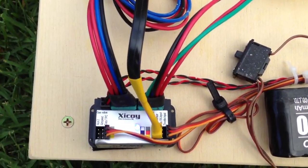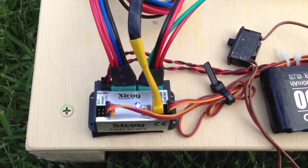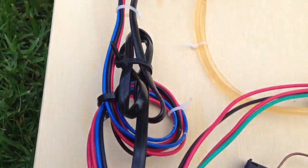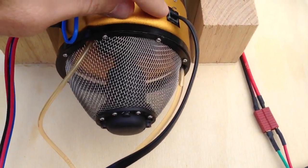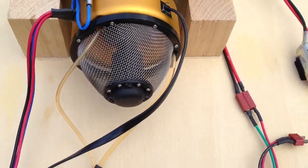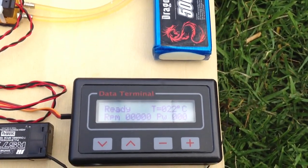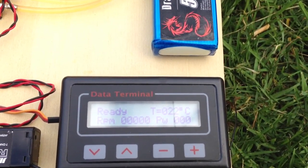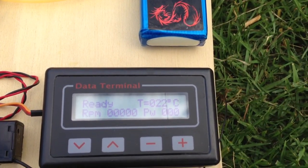As you can see, I've got a FADEC set up here which is on at the moment, and you can see I've got a blue light which means the engine is ready to go. It runs through this little cord here and goes into the engine. Following it back, we've got the data terminal which is ready to go — you can see it's sitting at about 22 degrees and zero RPM at the moment.